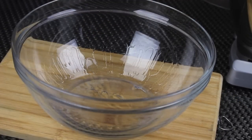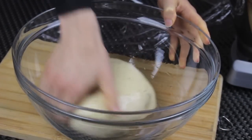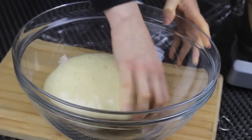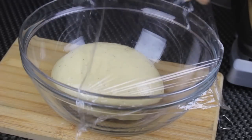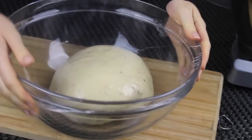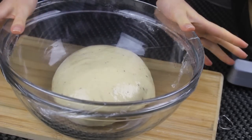Now I have a clean bowl. I oiled it with some vegetable oil. Put the dough in, and of course you have to make sure that your dough is oiled from all sides so that it doesn't dry out while rising. So now I'm going to cover it tightly with a clean film and put it in a warm place for about 1 hour and 30 minutes, or until it's doubled in size.